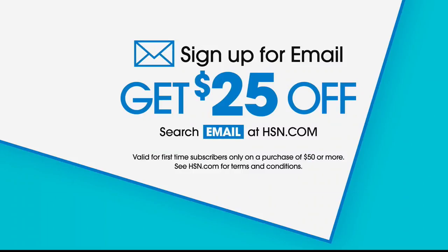I'm Guy Yovan and you're watching the Best of HSN. You know what really clever people do? They figure out ways to save money. Go to HSN.com — there's a $25 off coupon just for signing up for email, plus exclusive coupons, the latest products, today's special, and when to watch. Just search email.